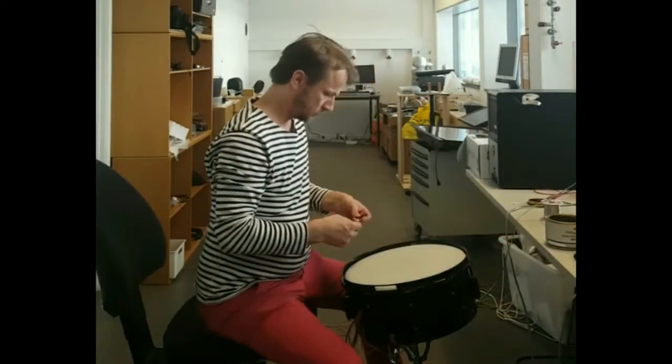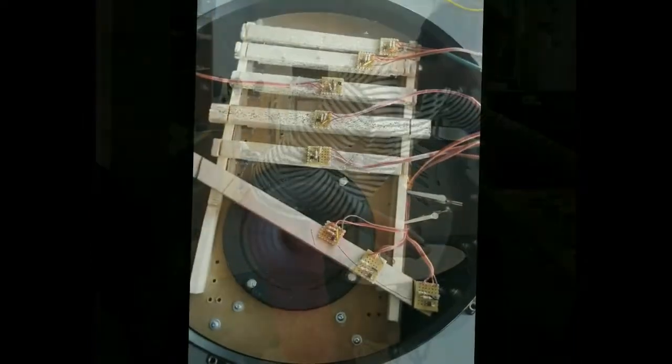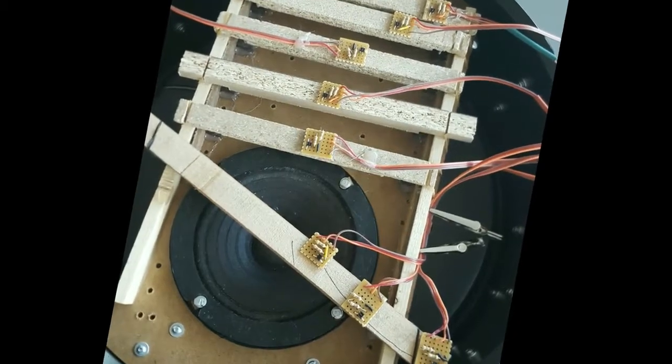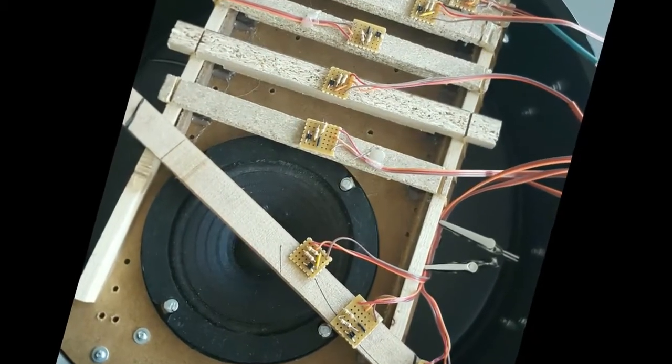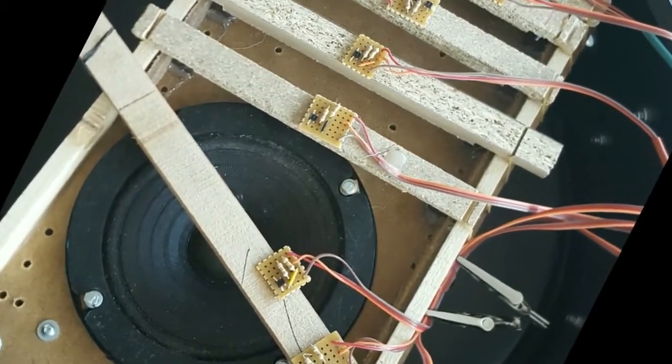As such, it sits at the very center of the drummer's universe. By using optical sensors, the vertical displacement of the batter head is measured without dampening it in any way, and different responses can be assigned to different areas of the drum.